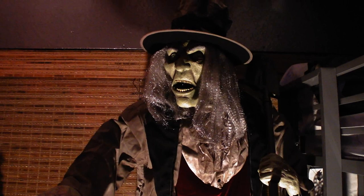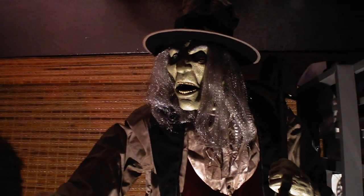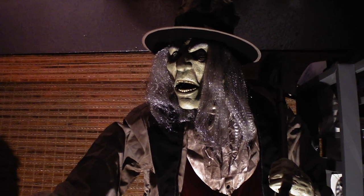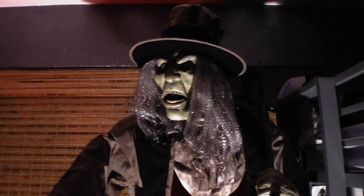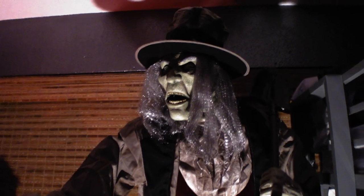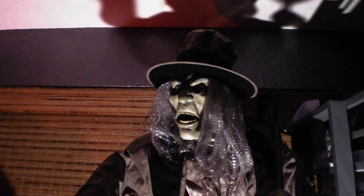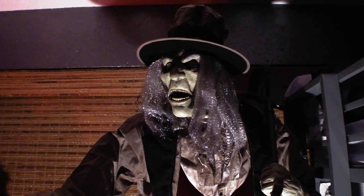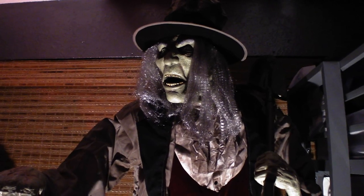Hello, werewolf army, this is Jayden's Videos and I'm back with another Halloween 2020 animatronic review. This one is on a Home Depot 2020 animatronic — this is the Gravedigger made by Seasonal Visions. This is definitely one of my favorite Halloween props of 2020 and is for sure my favorite Home Depot one for 2020, as I love the Haunted Mansion and he gives off such Haunted Mansion vibes.